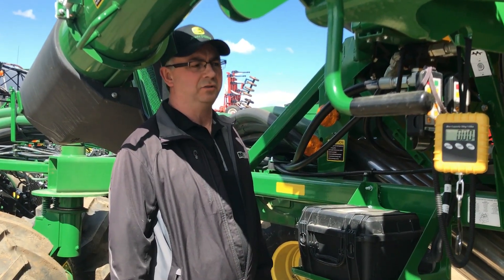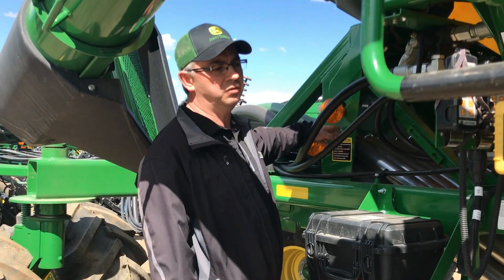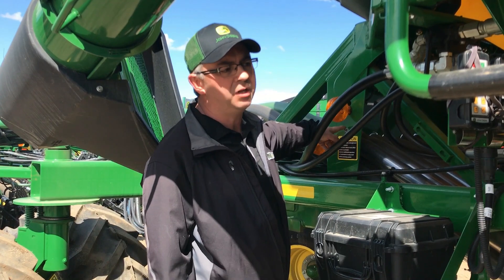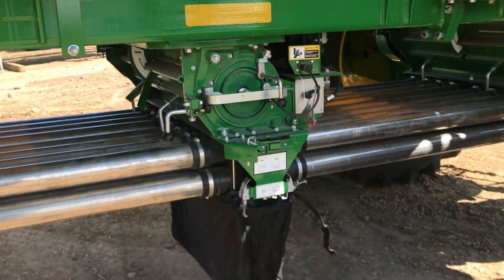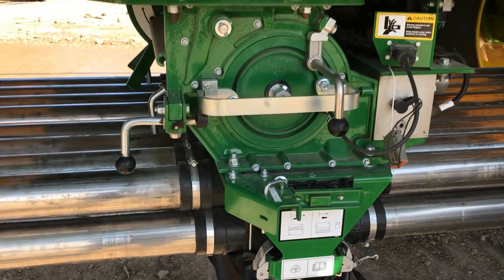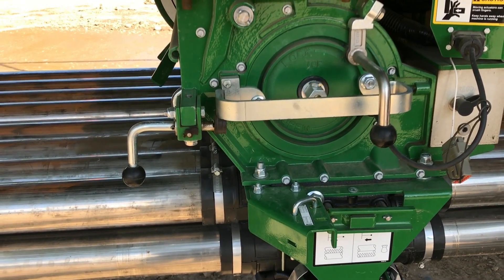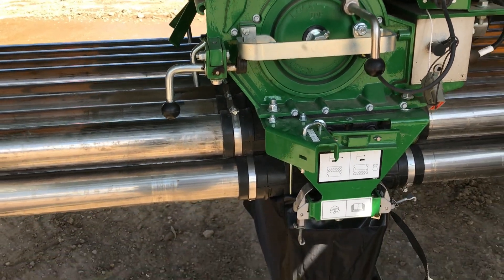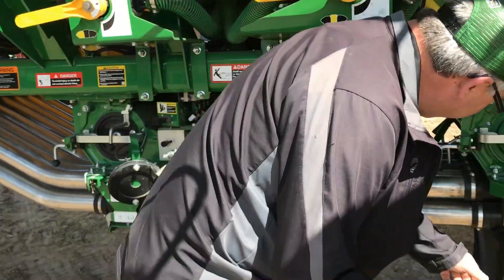Now we're back out at the air cart to get on the toggle switch to check our meter rate verification. I'm going to hit the toggle switch and hold it down. The meter starts turning and it will stop turning on its own when we reach a tenth of an acre. Now I'm going to remove the bag and weigh it.